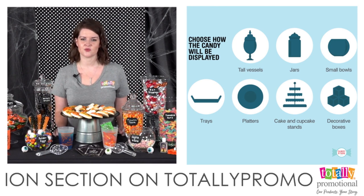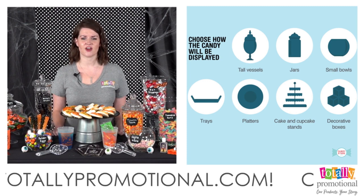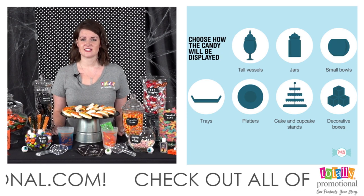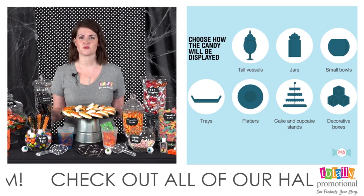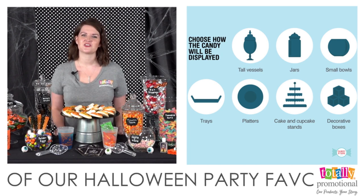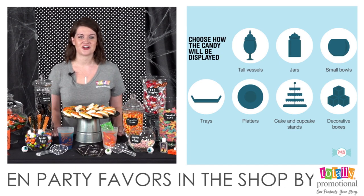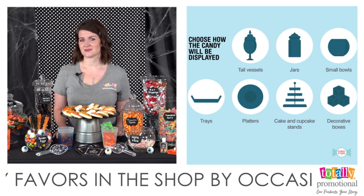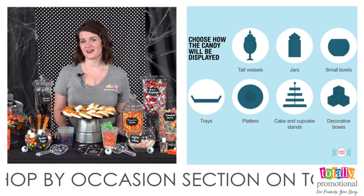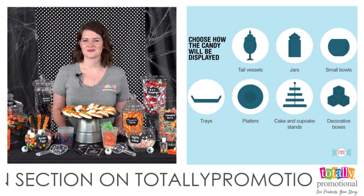You don't have to use just glass containers — you can use trays, tins, and boxes. The graphic on screen shows several other examples. Play off your theme: if you're going for a rustic look, use tins. For ours, we have several different sizes and shapes of glass jars. A great place to find unique jars is thrift stores, which also help you stay on budget.